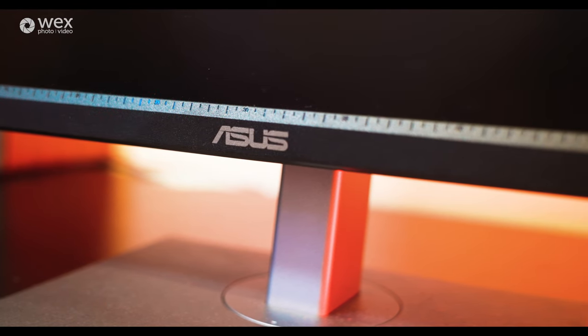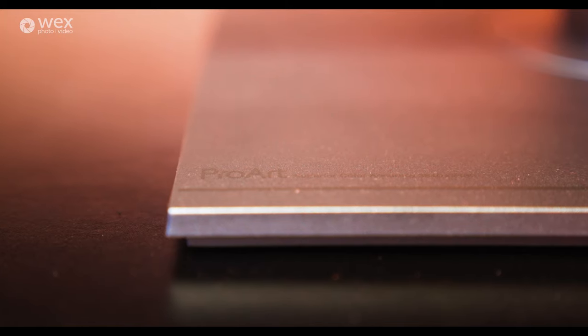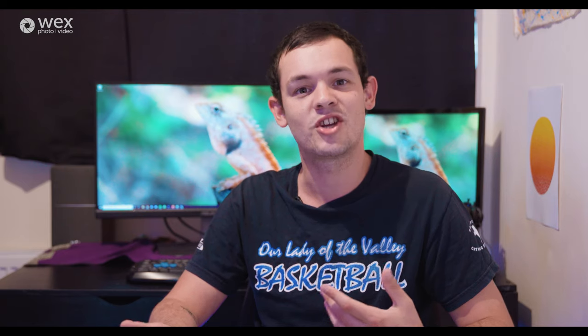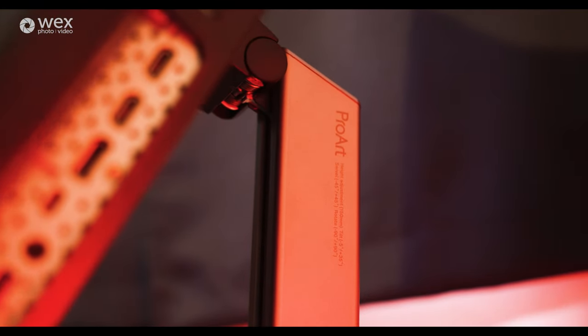Hey guys, today I have with me the Asus ProArt PA279CV 4K monitor. It's quite a mouthful, so hopefully I said that correctly, but it's also quite the monitor. I'm going to be chatting today about this monitor and some of the specs it has, but also more generally about monitors and how getting a good one can be really beneficial to your photography and videography.